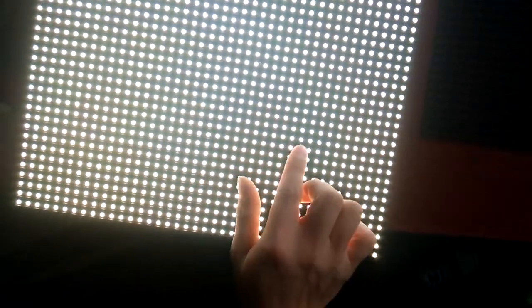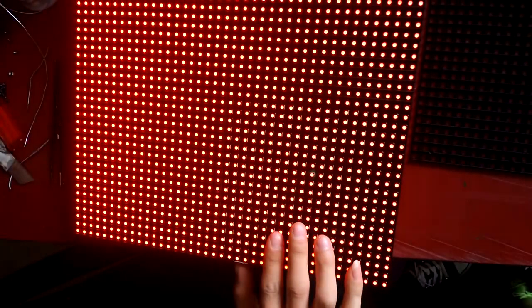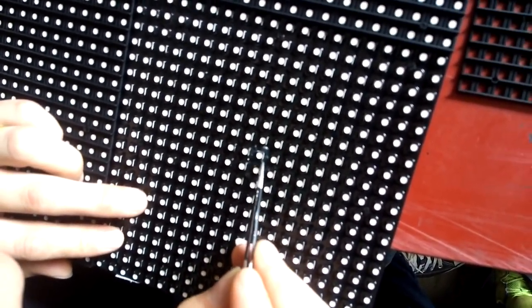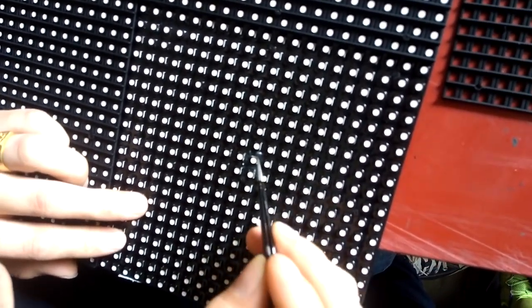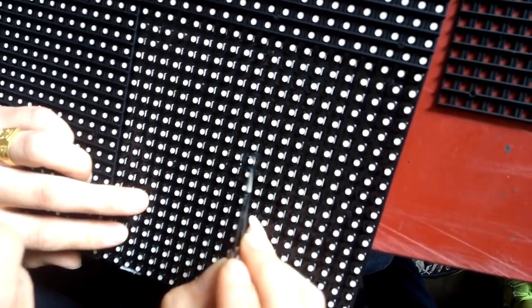Just plug back in the power and perfectly. So it actually helps to protect the PCB boards. Just make sure it covers all the areas.